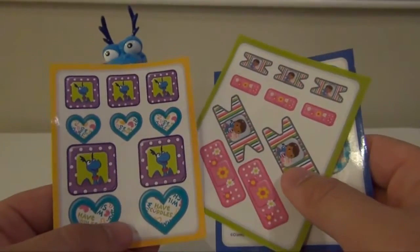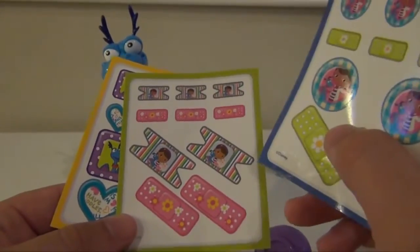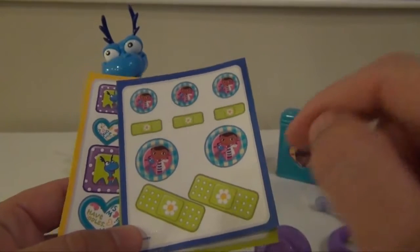Also included are three sets of Band-Aids. You can see pictures of Stuffy, some hearts — these are Band-Aids including some with Stuffy, Lambie, and Doc, and then some more with just Doc and Lambie or Doc and Stuffy.